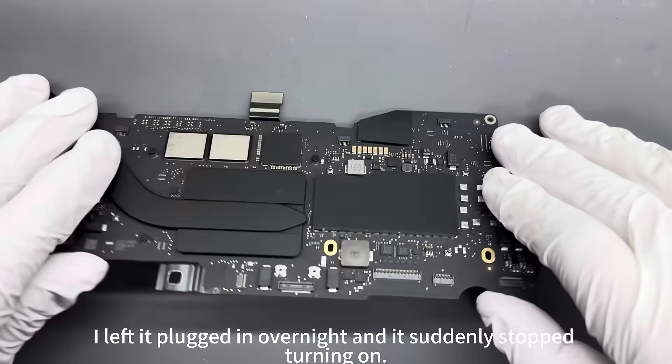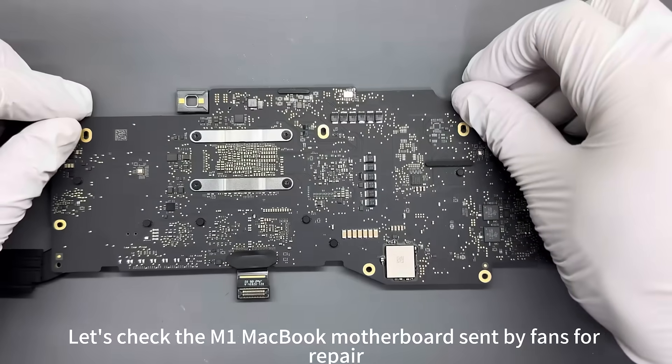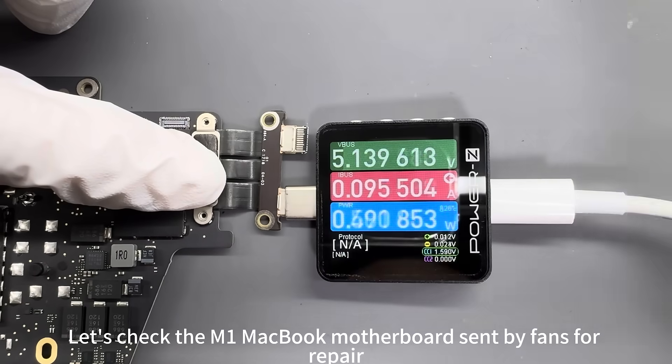I left the plug in overnight and it suddenly stopped turning on. Let's check the M1 MacBook motherboard sent by a fan for repair.